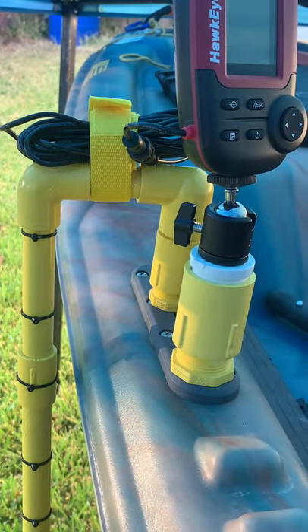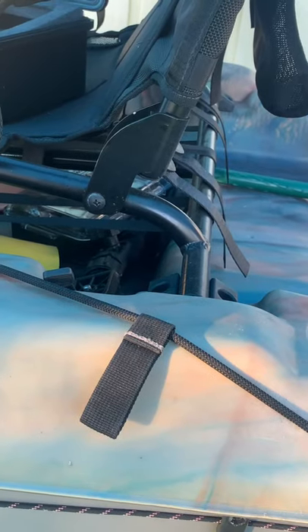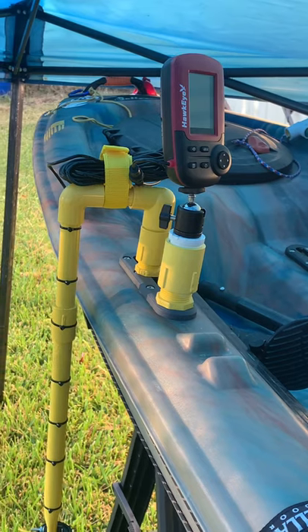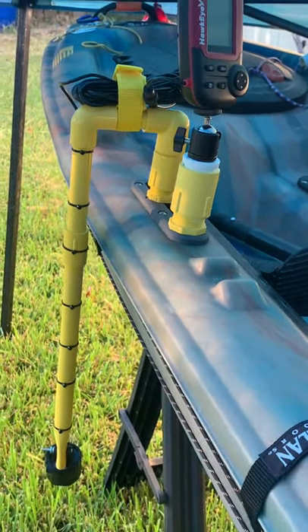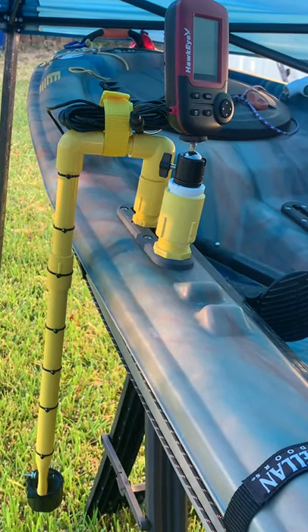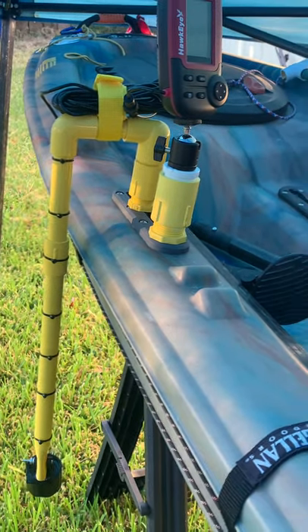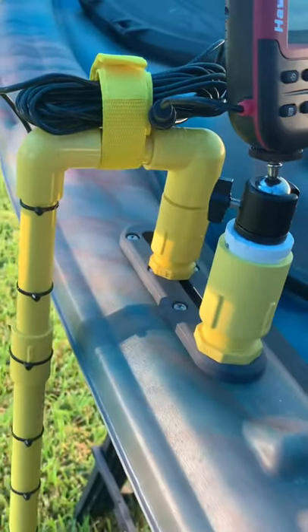I mounted it like this for now — I don't know that this will be exactly how I leave it. I may put a gear track back towards the back of the kayak somewhere, or on the other side, and just run the wire along the back side of the seat. The fish finder is positioned where I can see it, and the transducer is hard-mounted — not on the float — so it doesn't show the back of you when you're paddling. I did not glue the PVC.